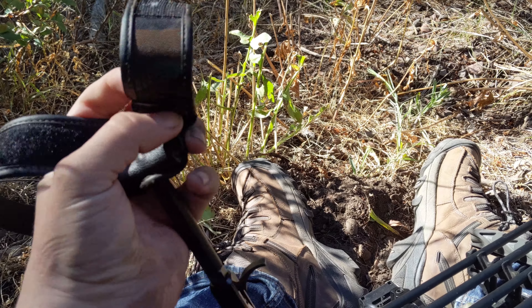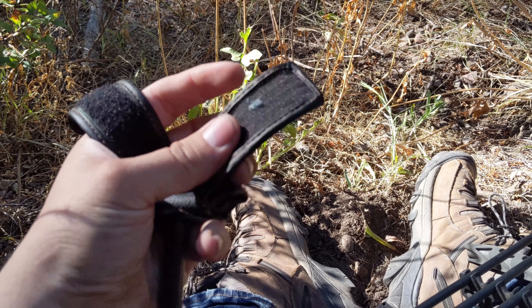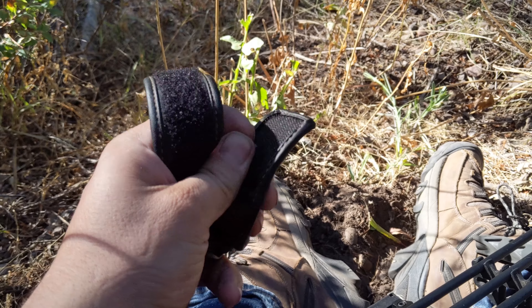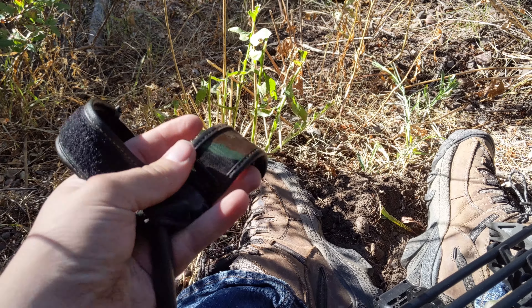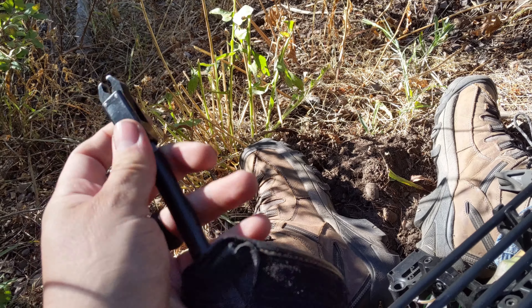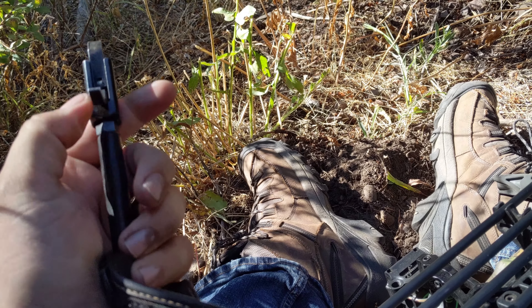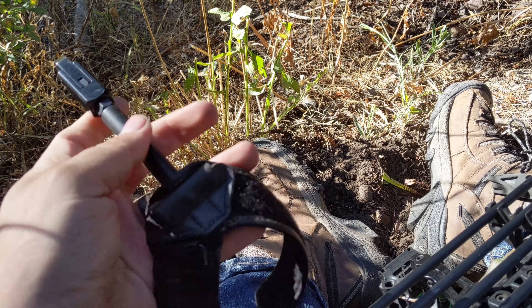All right, so there it is. It's got kind of a camo-ish look — it's the old school camo, like Vietnam-y camo-looking stuff. It does have a little bit of flexibility right here, not a ton, but a little. And then obviously that part rotates, so it gives you a little rotation there.